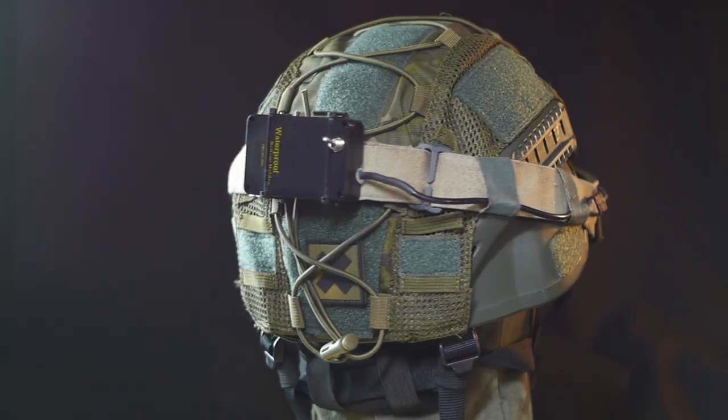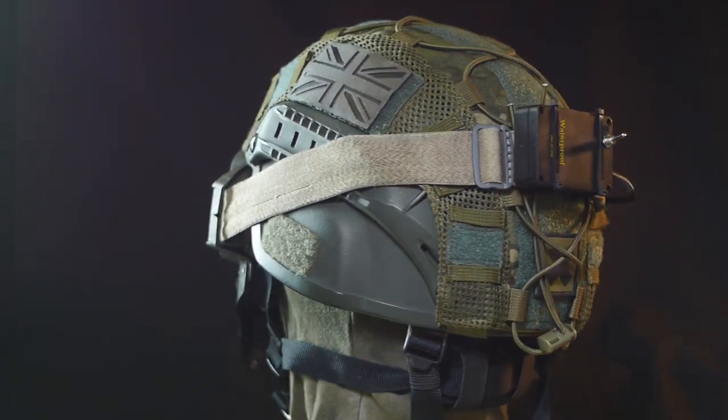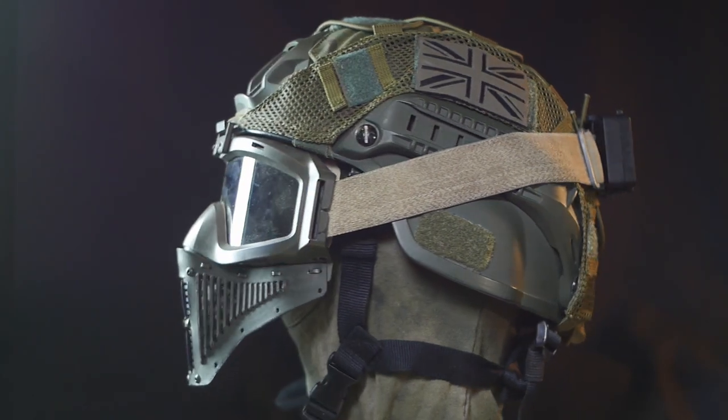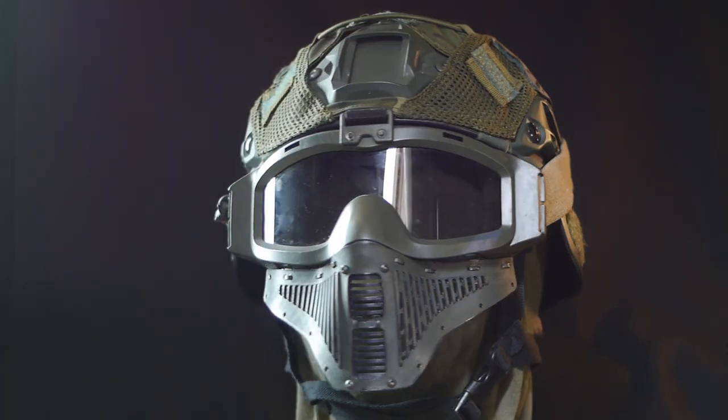The actual helmet uses a generic Mitch Helmet replica, which has some pretty decent padding on the inside. The helmet looks pretty cool with the rest of my gear and has a profile which the goggles nicely match up with. It also protects my head a bit from getting shot in the head and ears, as well as bumping into things.